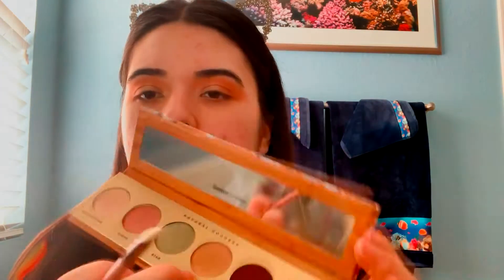For the last eyeshadow step, I'm going to take this Luxie 246 Precision Crease Brush and go in with this shade right here — Diva — and just place it right about here to add some dimension to my crease. Next, I'm just going to take one of these Costco makeup wipes and clean up around my eye and just define it a bit. I like a nice sharp line.